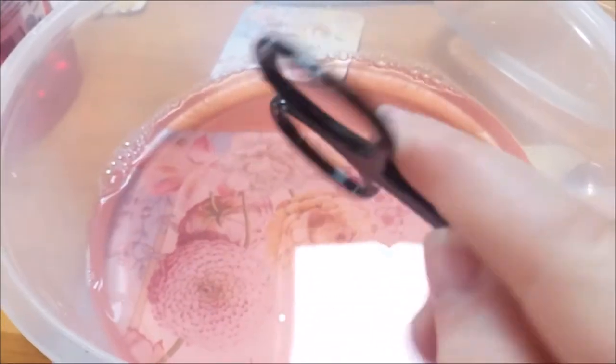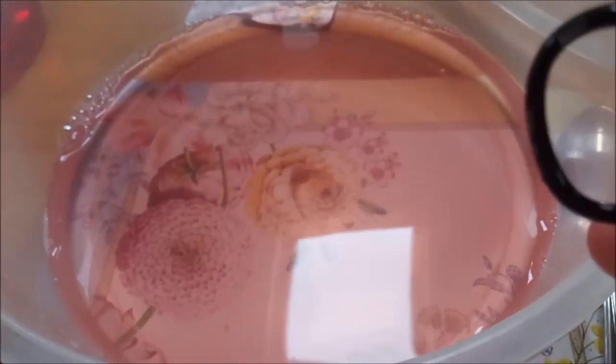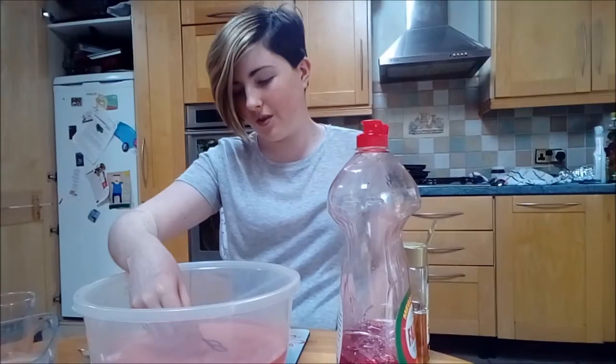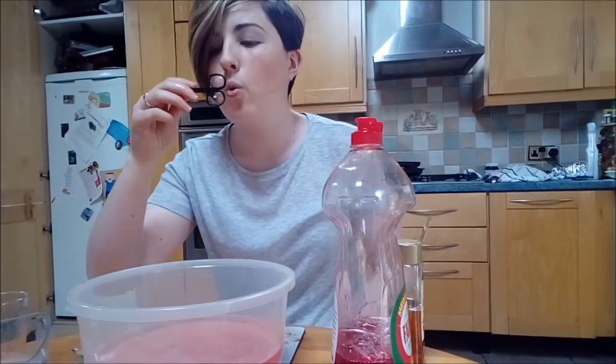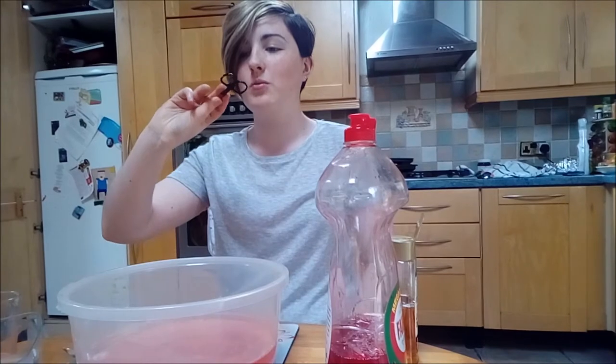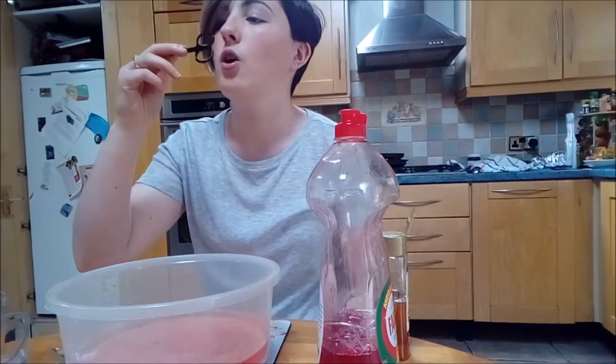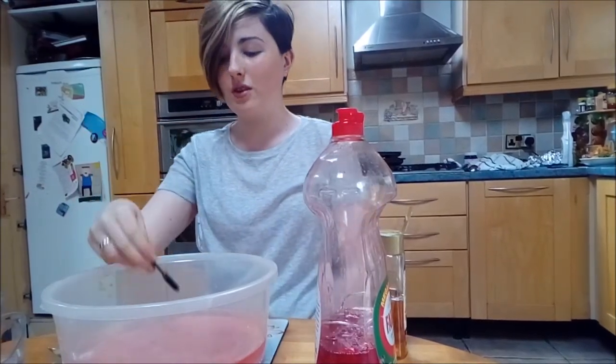I'm gonna attempt to blow a bubble with scissors because I don't actually have a bubble wand with me right now, so let's just attempt this. Let's try this. Oh, that was a big one but did it burst? They're kind of bursting straight away, I don't know why. Oh, there you go, that was a good one.